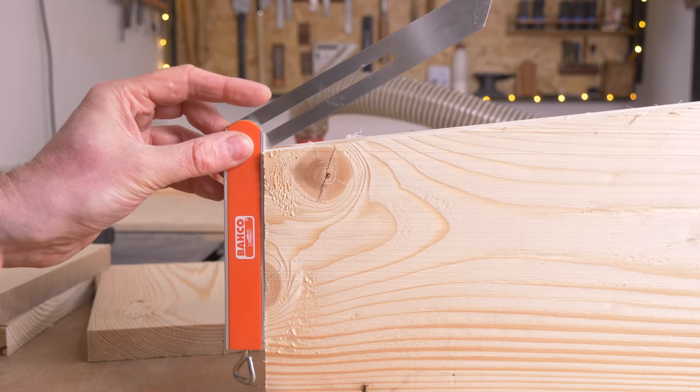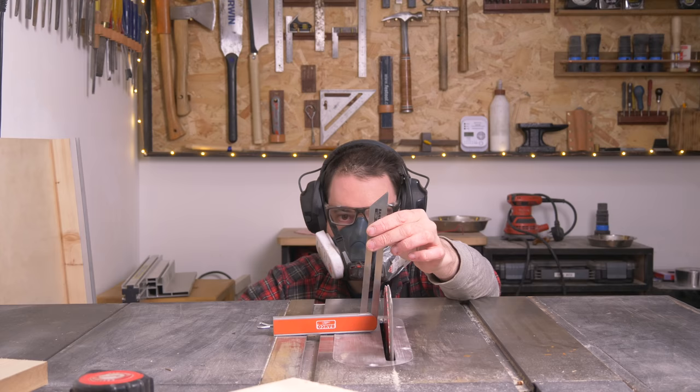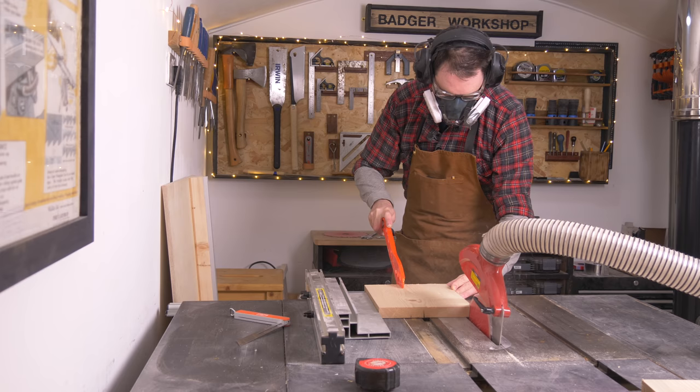Now the end wall needs to match this angle, so I work out what it is, get the saw blade tilted over to that, and then I can get the piece cut.